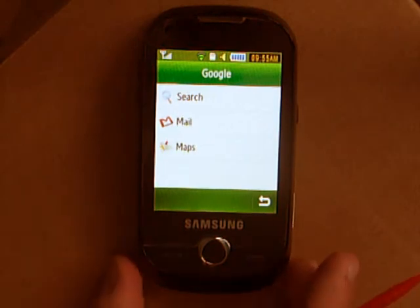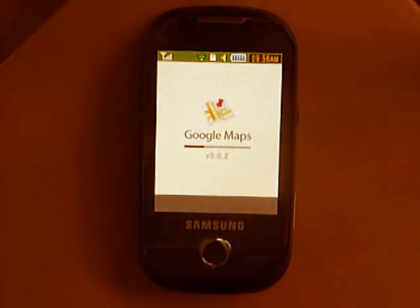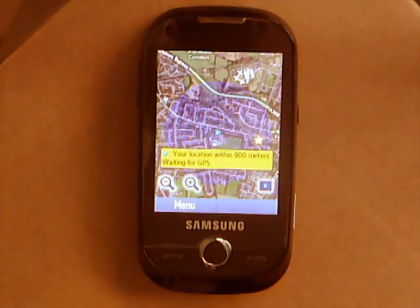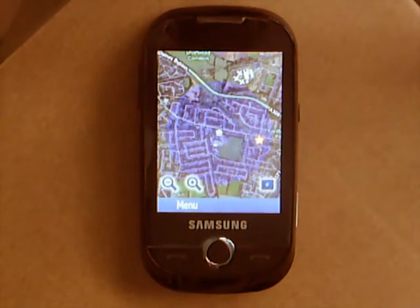Make sure you are connected to the internet, because even though GPS itself doesn't need the internet, this app does — to download all the maps and to get you directions and so on. The GPS is now being used to find my location within 900 meters. As it says, I'm waiting for GPS, and it's ever so slightly adjusting itself. That's actually currently on my school, but seeing as my school is a five minute walk away, it's not too bad.